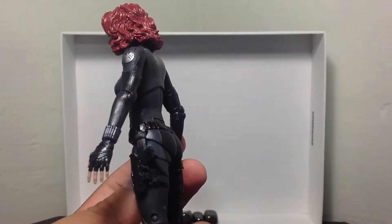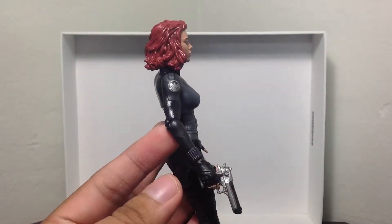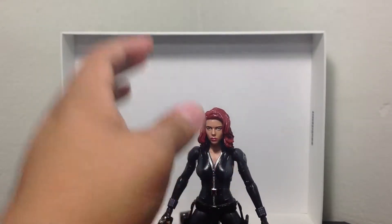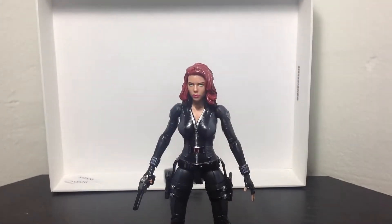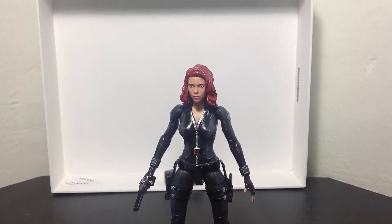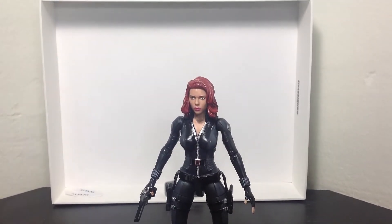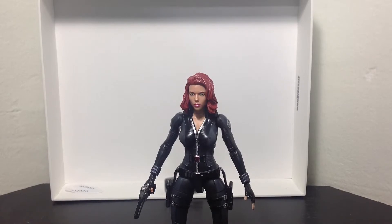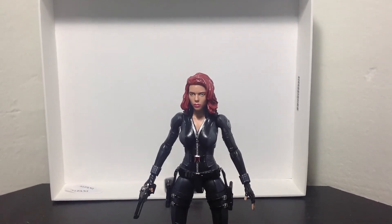Some people would probably buy two, so one can have this head sculpt and the other can have the other one. But I'm content with just one of this figure. That's pretty much it from me, guys. Like this video if you enjoyed it, or if you enjoyed Scarlett Johansson — she's very enjoyable. Don't forget to subscribe if you already haven't; more videos coming soon. Make sure you watch Captain America: The Winter Soldier — very great movie. It comes out on DVD and Blu-ray September 9, so if you missed it in theaters you'll have to wait until then. Anyway, thank you guys for watching.